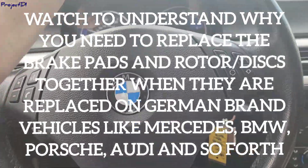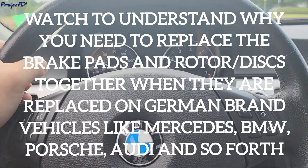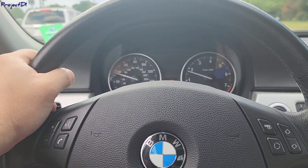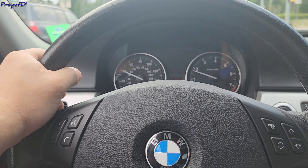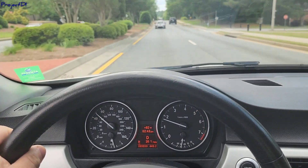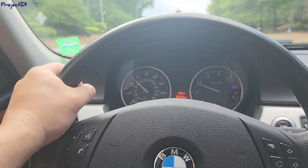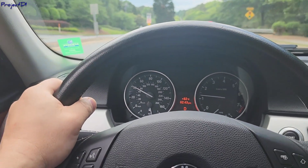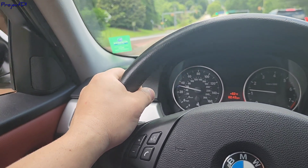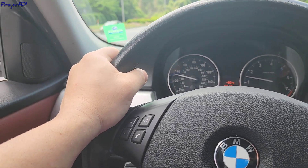Hi guys, welcome back to the channel. I'm test driving a car for a customer that came to the shop with a complaint about his brakes. What they did at home was replace the brake pads but not the rotors. This is a BMW 3 Series, I believe it's a 2010 or 2012, and as you can hear, this is their complaint — it's pretty bad. That noise I'm making right now is from the front rotors.